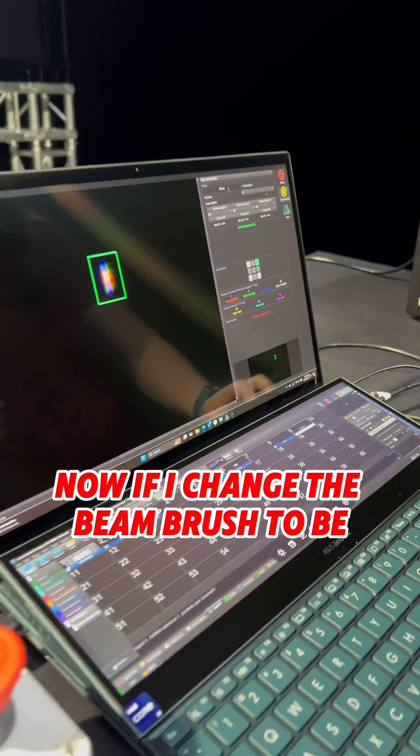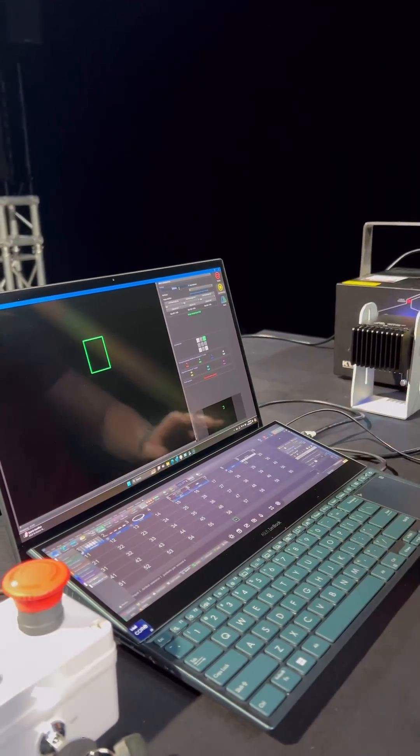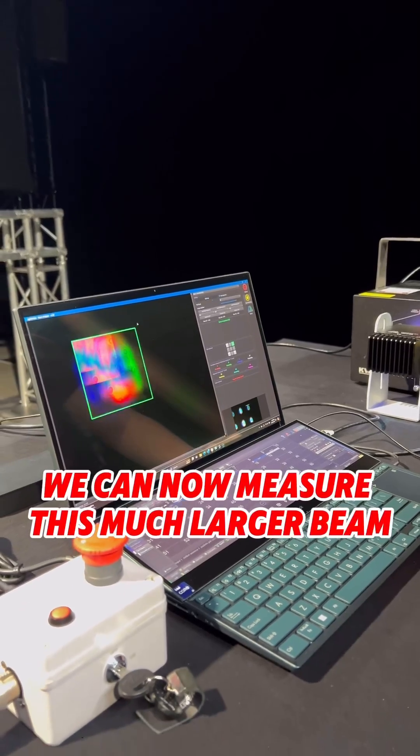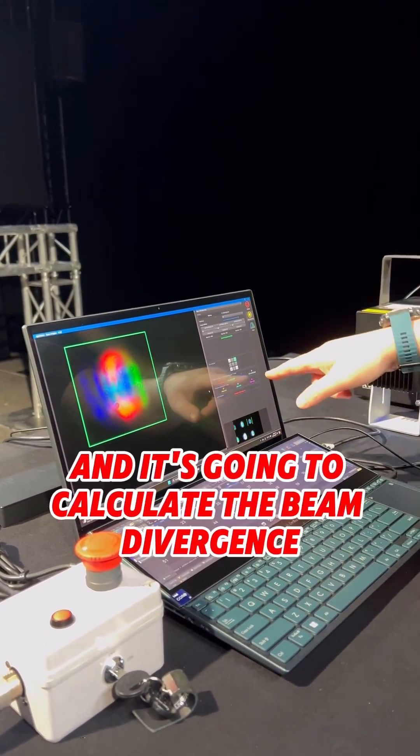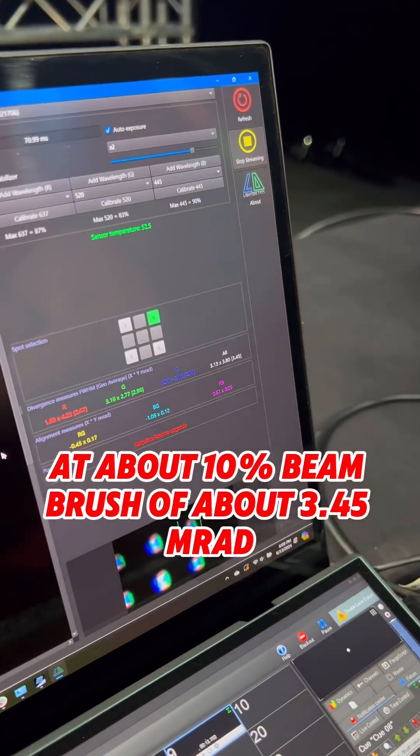Now, if I change the beam brush to be up in about 10% of the beam brush value, we can now measure this much larger beam, and it's going to calculate the beam divergence at about 10% beam brush of about 3.45 MRAD.